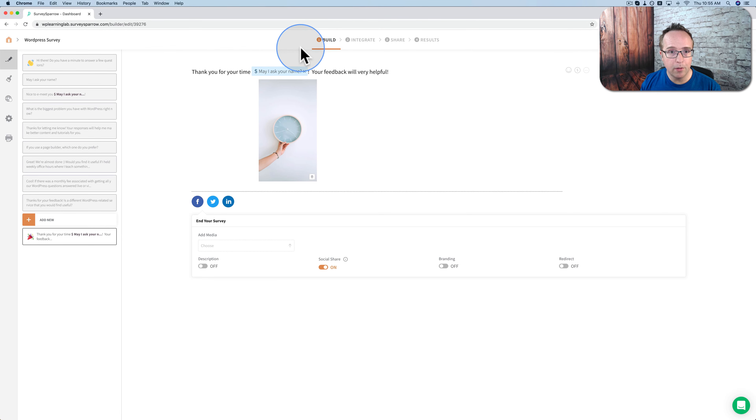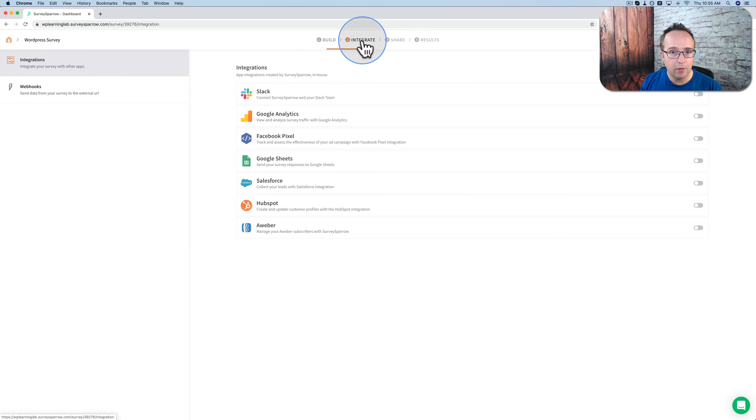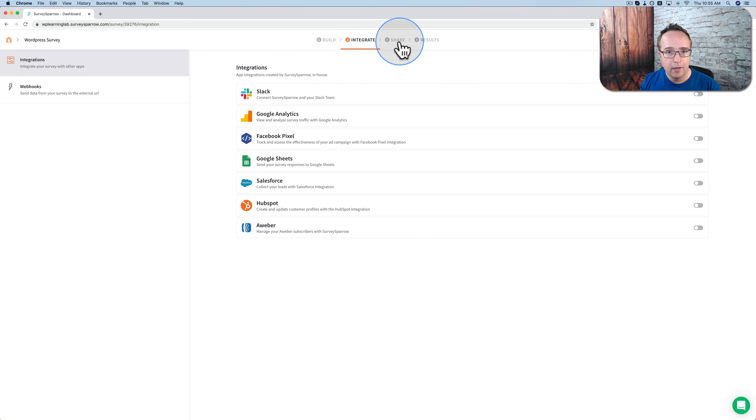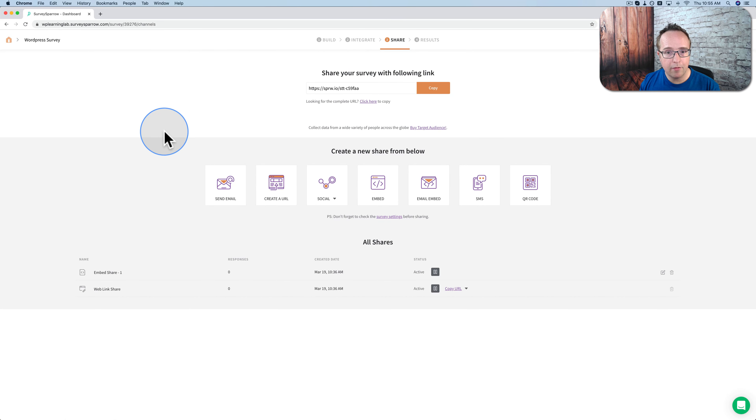So now we have the steps up here — we built the survey, and now step two is we can integrate the survey. We have the option to integrate with all these platforms — integrations built right in-house at Survey Sparrow. You can also use webhooks and integrate with Zapier. Under share, we have all the ways we can share this survey: send an email, create a URL, share on Facebook or Twitter, embed, email embed, send via text message, and via QR code.